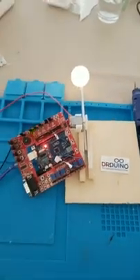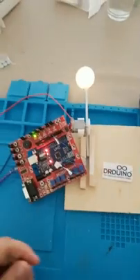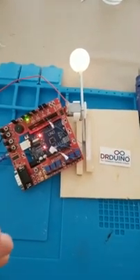Good afternoon everybody. Dr. Duino here, and today I wanted to show you how I use the Dr. Duino shield itself. I get a lot of questions on how or what would I do with the Dr. Duino shield, so I just want to show you a project which I am working on.